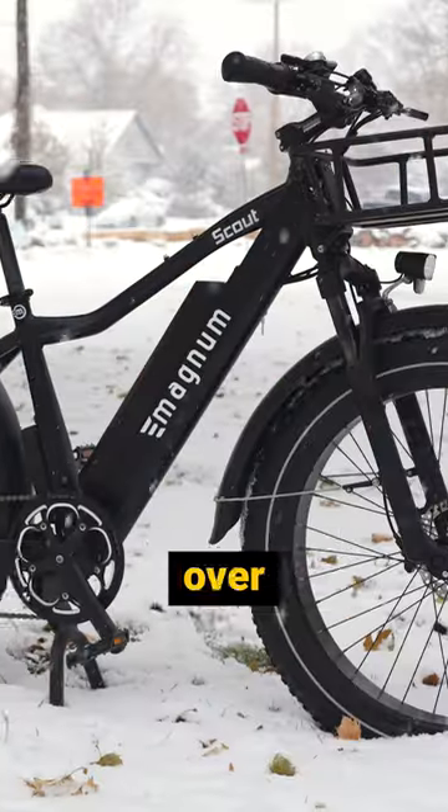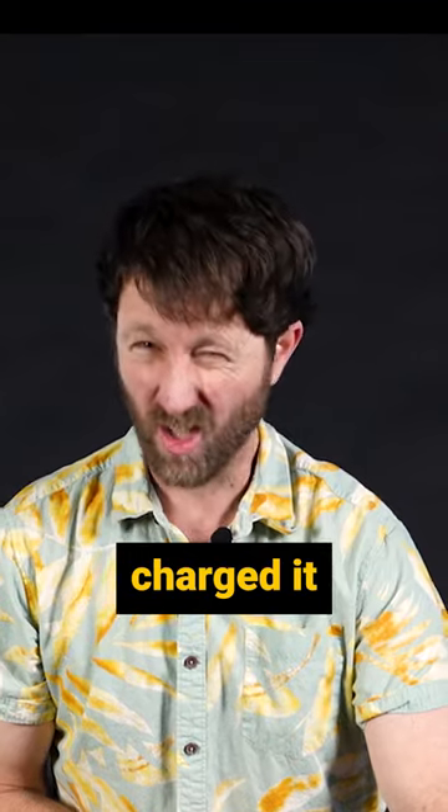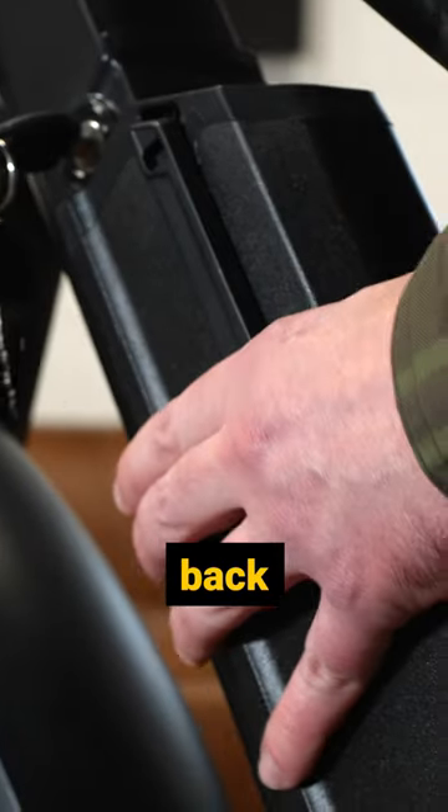That's no good. Hopefully over the winter, you stored your battery inside. You will also have wanted to make sure that you charged it once or twice over the winter. Make sure that the lights turn on and then pop that battery back in the bike.